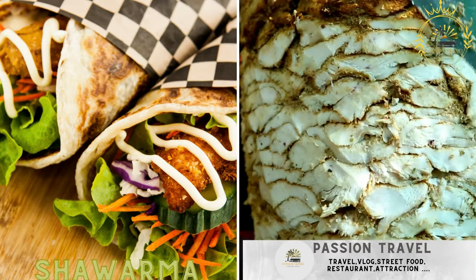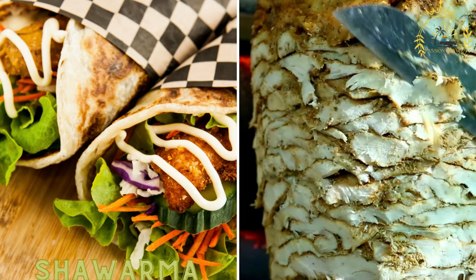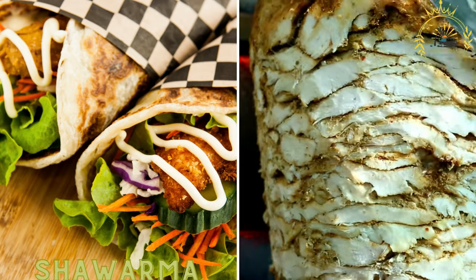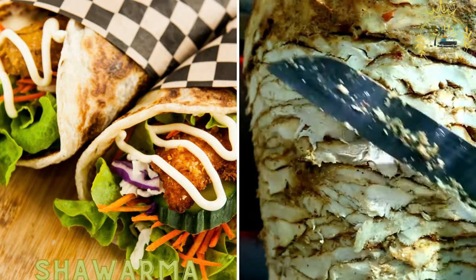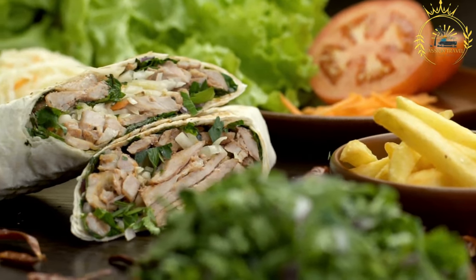Shawarma, a favorite street food worldwide, including Libya. It consists of seasoned and grilled meat, often beef or chicken, wrapped in flatbread and topped with vegetables and sauces. Shawarma is a popular Middle Eastern street food that has gained popularity around the world.